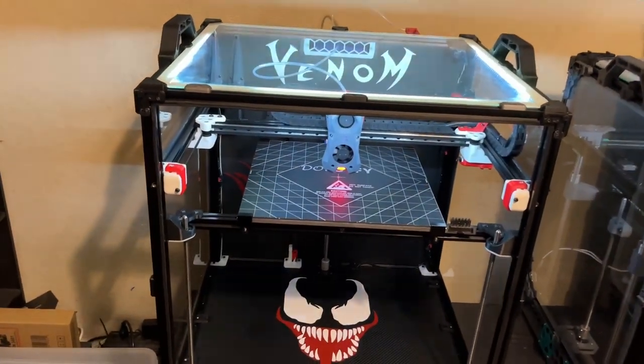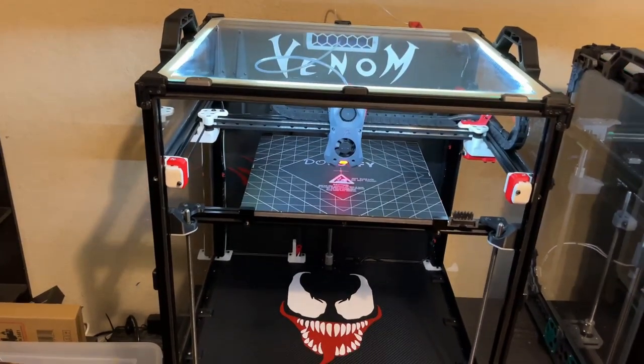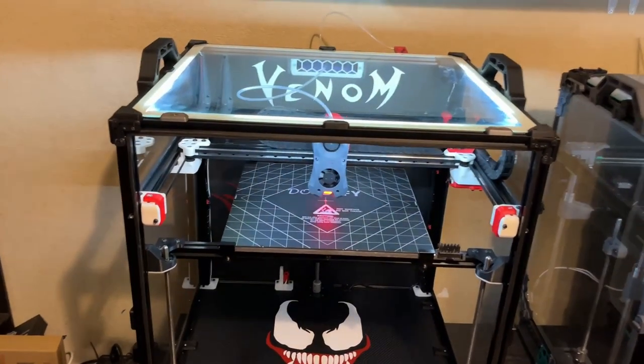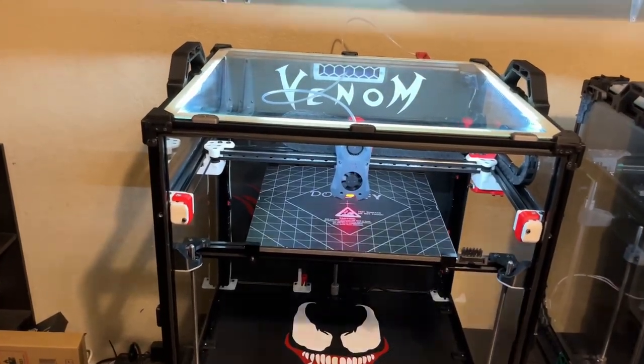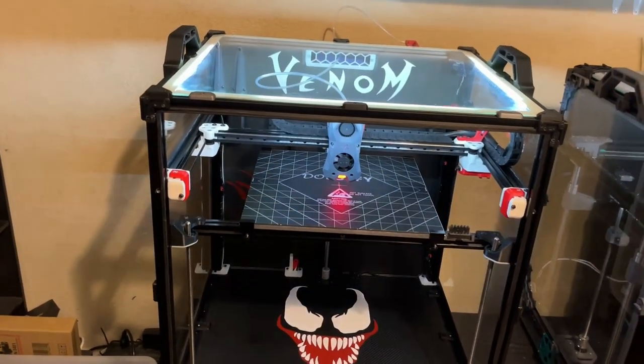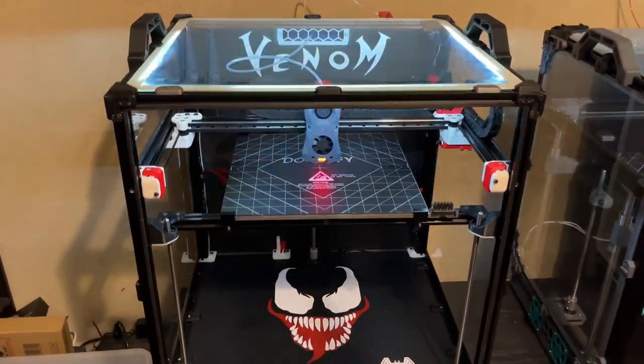If you know you're not going to move your printer around a lot and it's just going to stay in one area and print, then glass is definitely the way. It makes the printer a lot more rigid and solid, so I would say go for glass — but again, it's just another alternative to plexiglass.